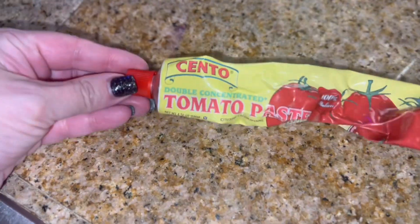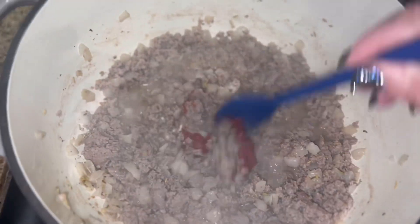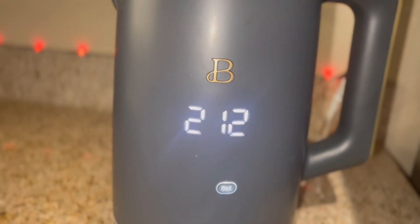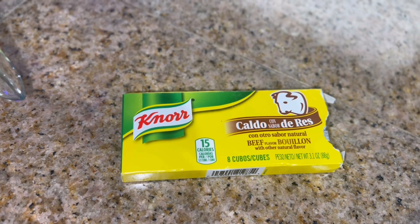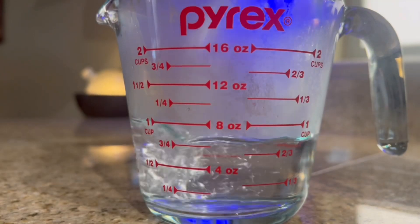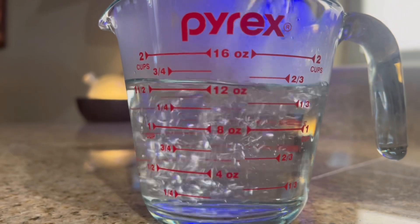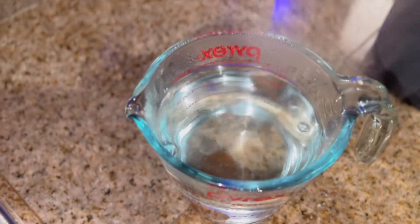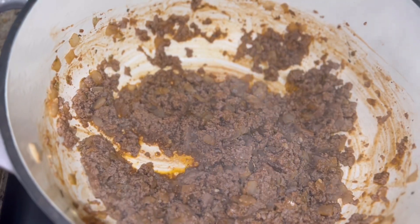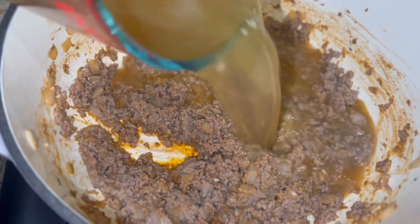Once it was browned up, I added a teaspoon of tomato paste and stirred that in. Then we're going to add our beef broth — I boiled some water and used a beef stock cube. I'm only using two cups of water, but if you want this soup a little more runny, add an extra one to two cups and another beef stock cube. I wanted it a little thicker, so I poured that in and let it dissolve.